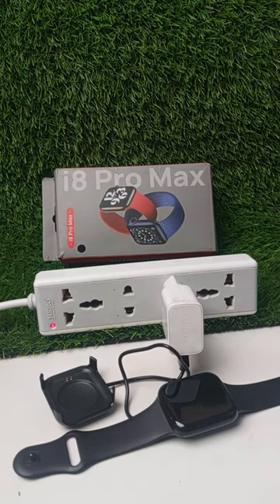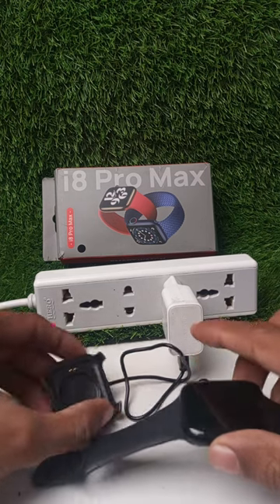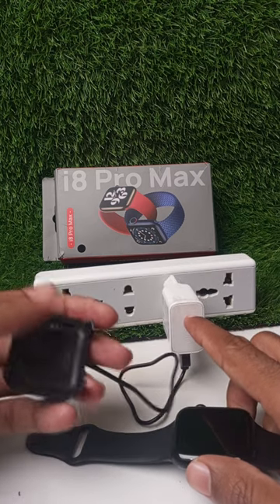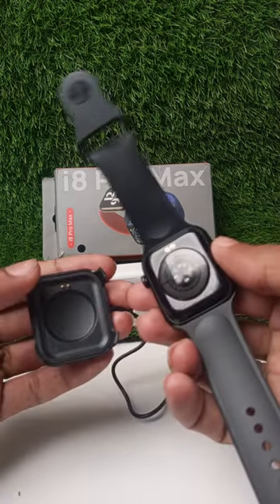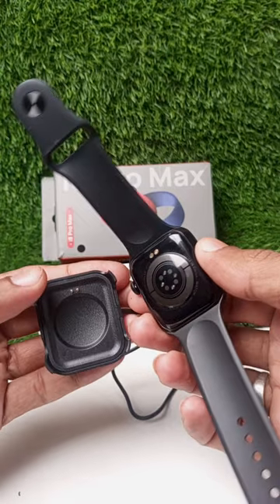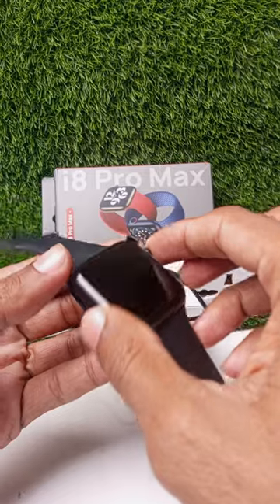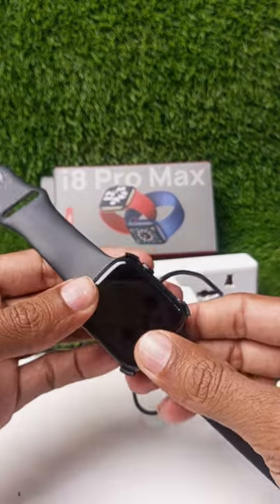In this video I want to show you how to charge the i8 Pro Max smartwatch. First, put the charging case into any charger, then simply connect both charging docks with the case.